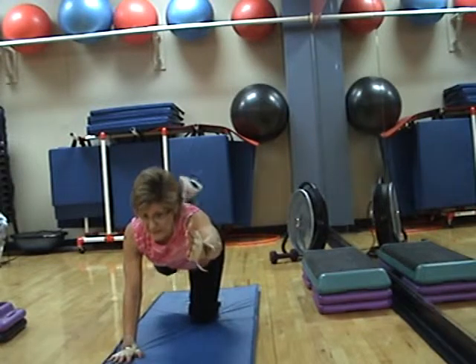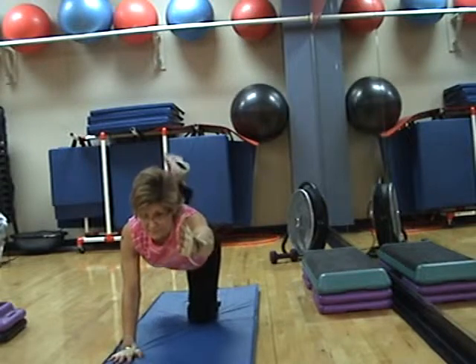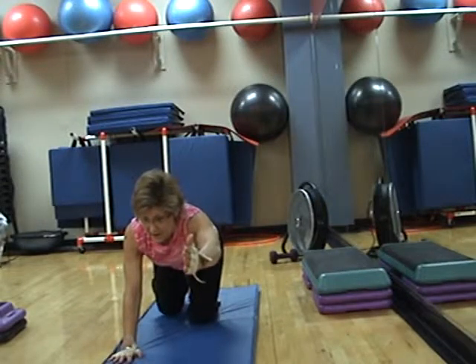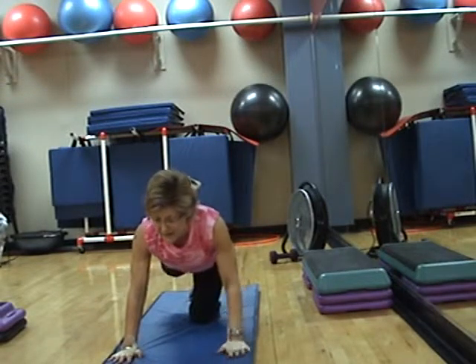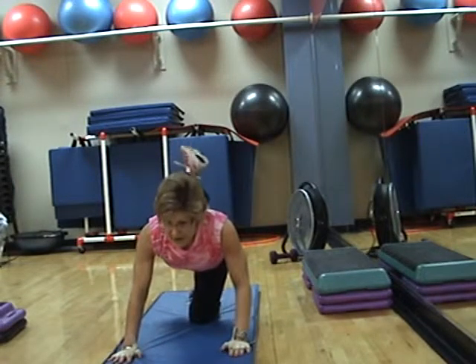Concentrate. Come on, lift high. Stay at the top, left hand down, pulse your knee. Up, up, up, up.